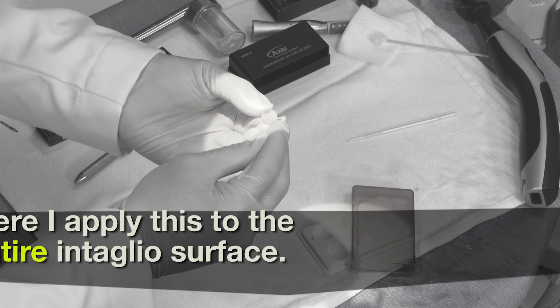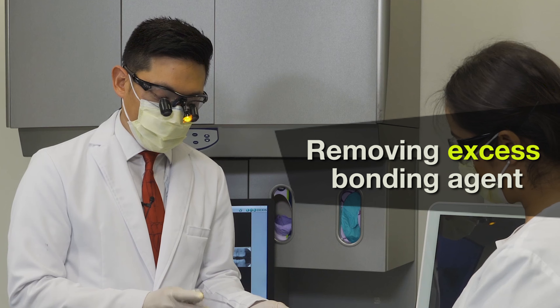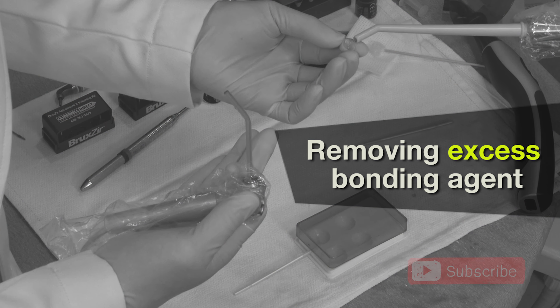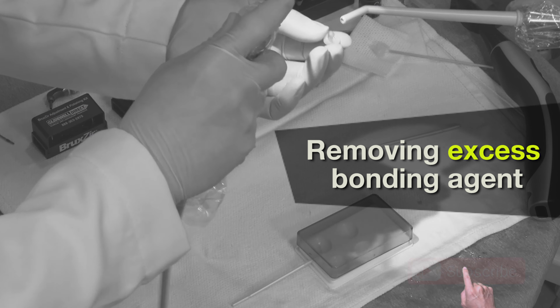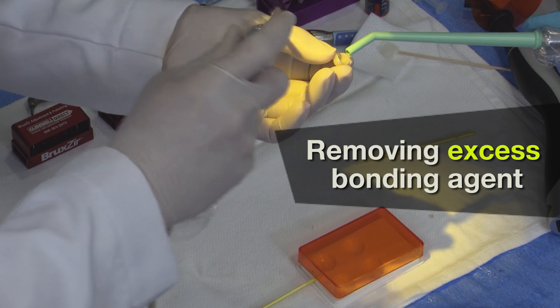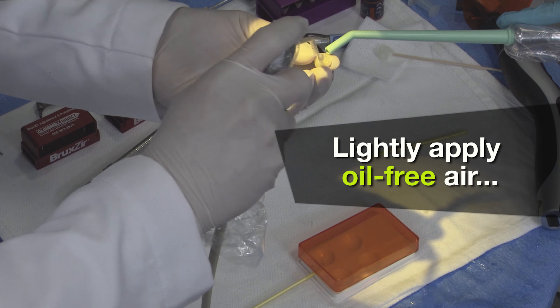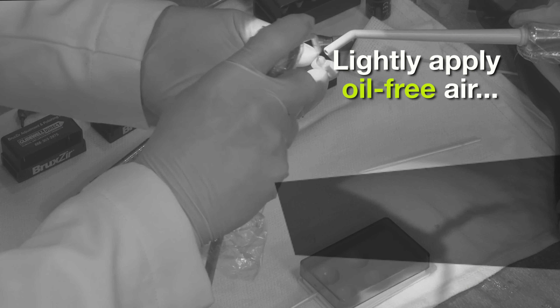Including the margins of the restoration. Something that we do is use suction to remove some of the excess bonding agent on the restoration. And also with oil and water-free air, we're going to lightly apply some air to this to continue thinning out the bonding agent.